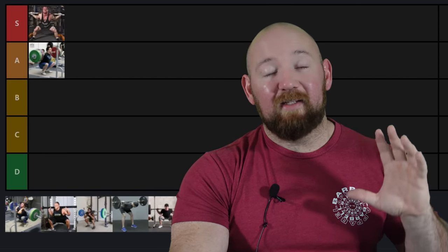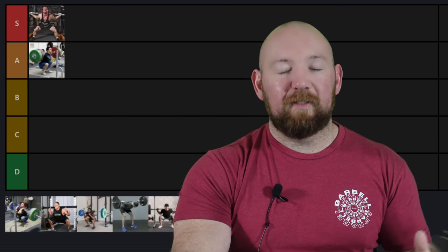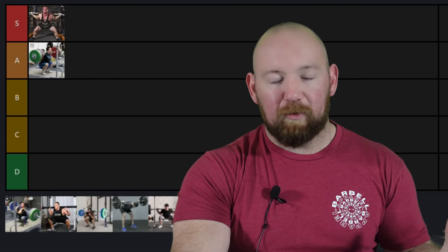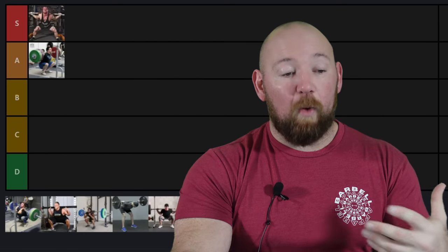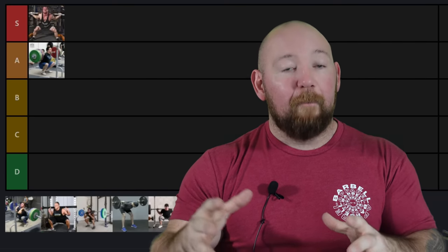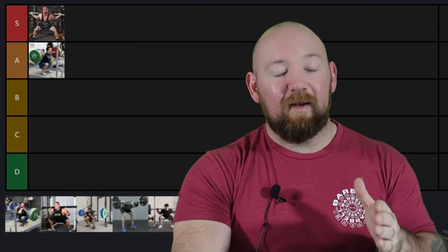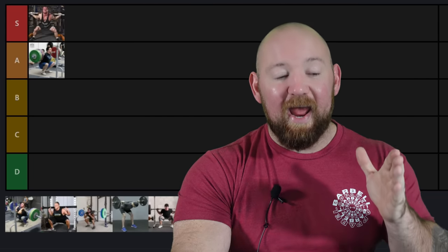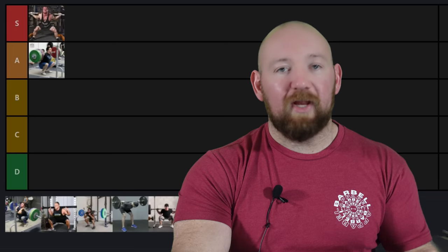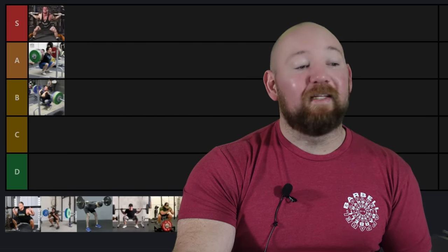I'm going to give front squats B tier. It is amazing for developing the quads, provided you can get into a reasonably good position. Most of you guys aren't limited by your build — you're limited by the fact that it's uncomfortable and you don't want to do it. But if you can get away with it, it's worth practicing. It's going to help set you up not just as a lifter or a squatter, but as an overall strength athlete. It's just somewhat limited for more advanced guys in how directly it's going to help their squat because the load is so much reduced and the movement pattern is different enough.